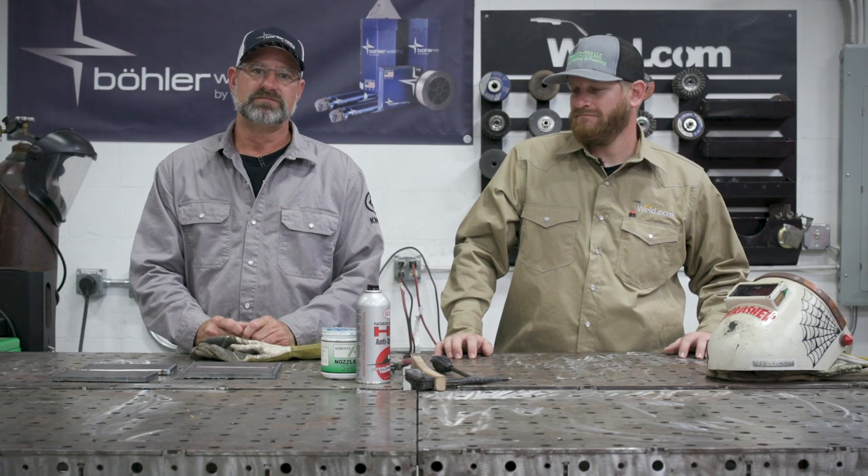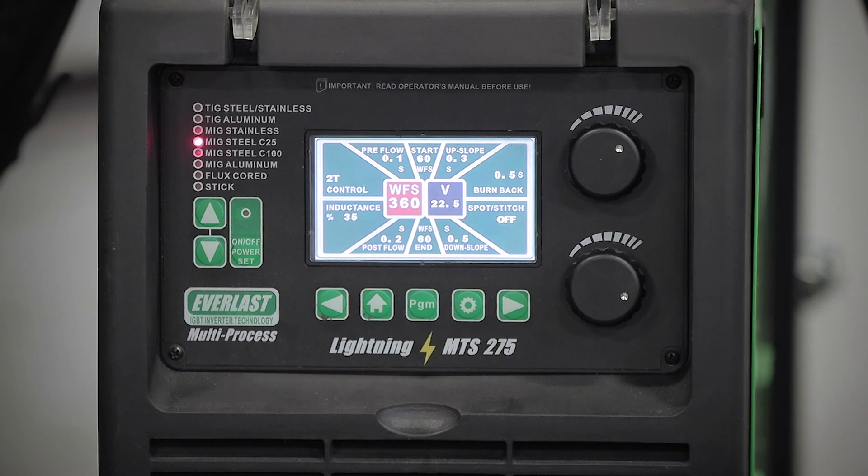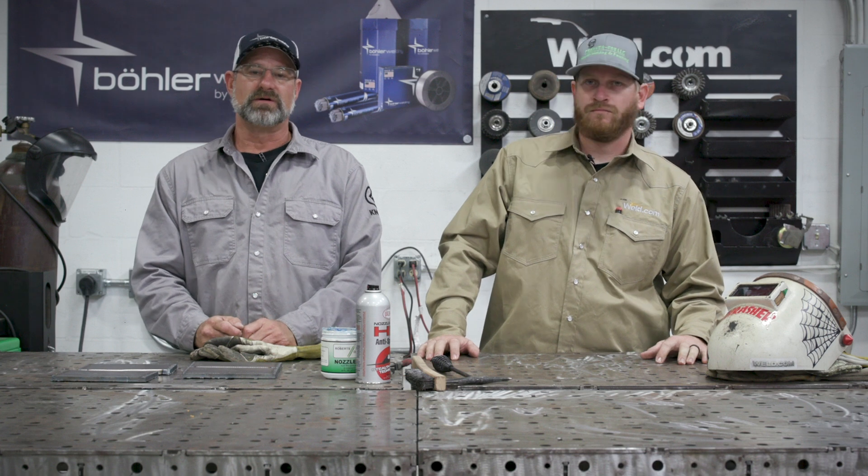Welcome to weld.com. Today we're going to do flux core basics with Frank and Fab Bob. Bob has done some flux core work but without gas, so we're going to do it with gas today. We're going to use the Everlast multi-process Lightning MTS 275, 75/25 gas at 20 CFH, and the Bolder Diamond Spark 52RC 045 seamless flux core welding wire with a WS spec of 5.36. This is a very basic course to get the beginner started understanding how to weld flux core.